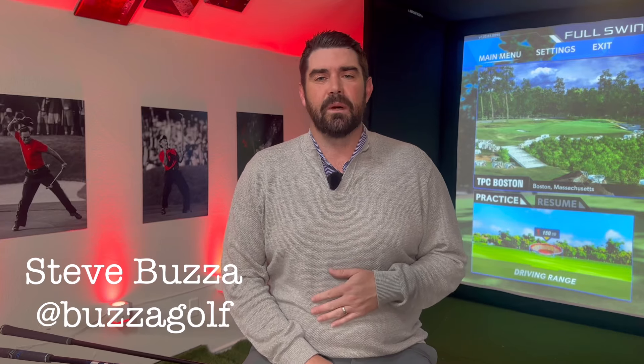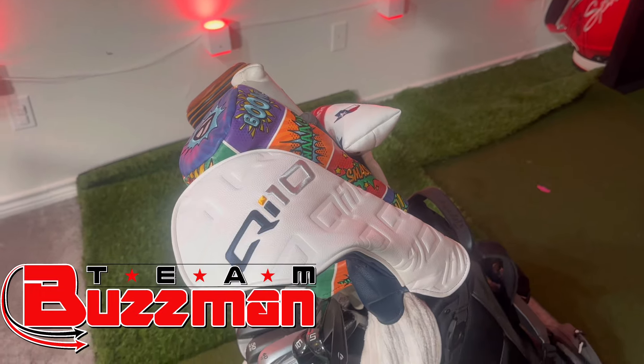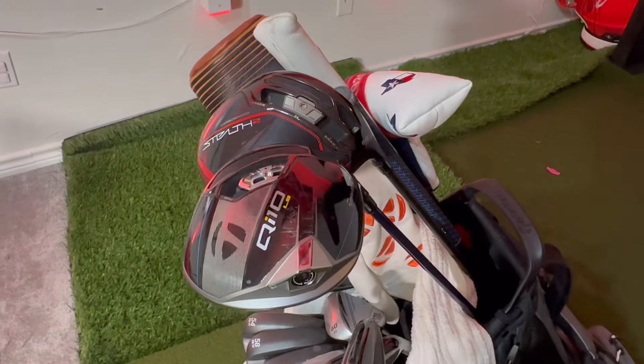Hi everyone, Steve Buzzer here. Today we are talking about my initial thoughts on the new TaylorMade driver. I've been using the Stealth 2, and I'm excited that my Qi10 has arrived. I've hit it a few times and was lucky to hit it a few times in December also. So two big changes: one in terms of look, one in terms of performance.